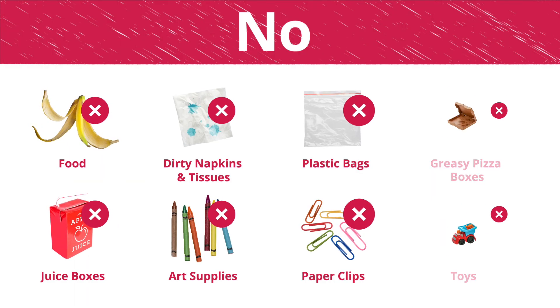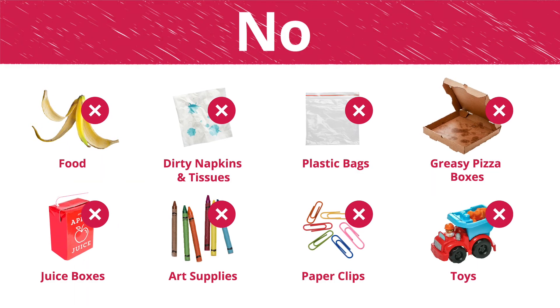These are some of the things you can't recycle: food, napkins that have been used, plastic bags, and greasy old pizza boxes. They're dirty and messy and get in the way.